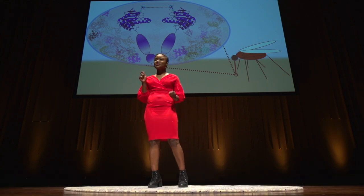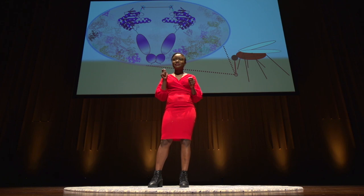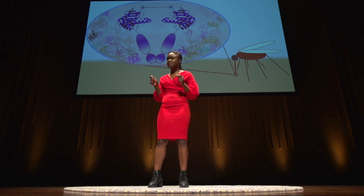Every year, at least half a million people die of malaria. That's more than the population of Canberra dying every single year. 90% of these cases are from Africa. I'm Nigerian, so I know the disease too well.